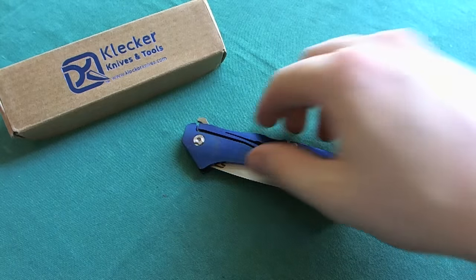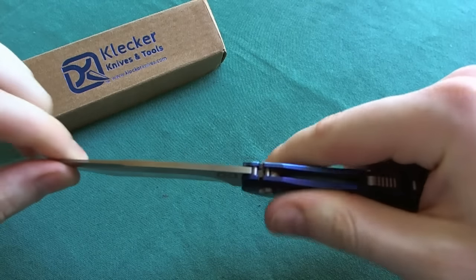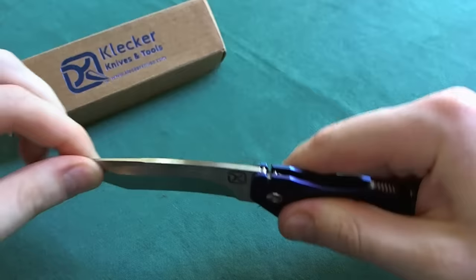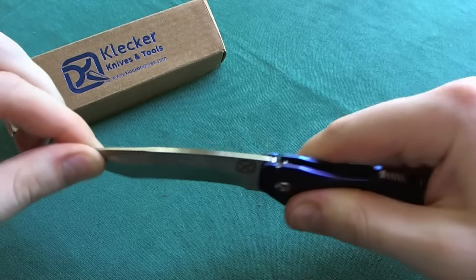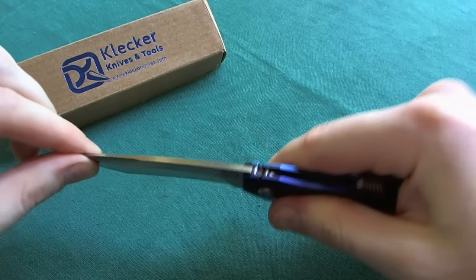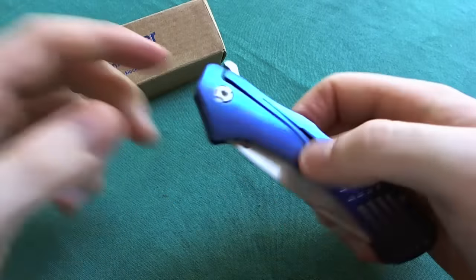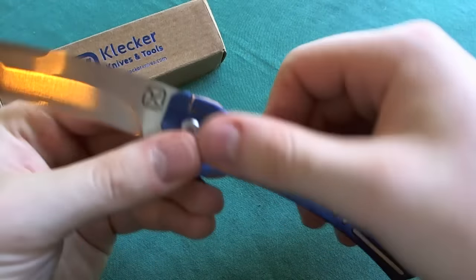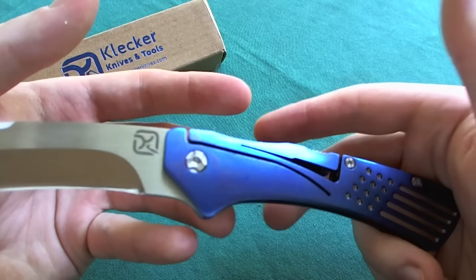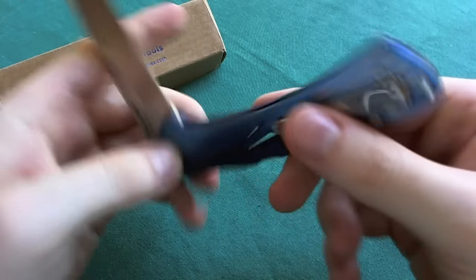Now let's check out the lock-up. Up and down — no movement whatsoever. Side to side — absolutely rock solid, no movement at all. Very, very well done. The Klecker lock is a very nice, secure, and stable lock that uses a lot fewer parts than a standard back lock, and you can really trust this lock.